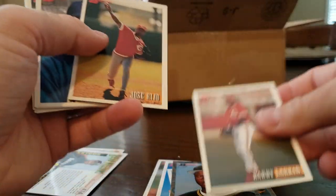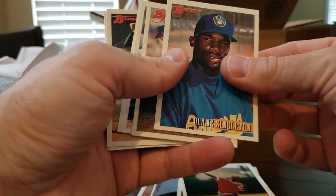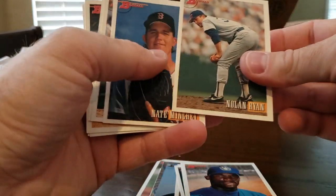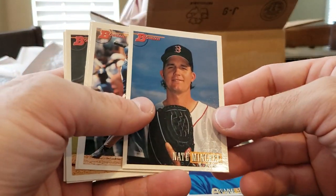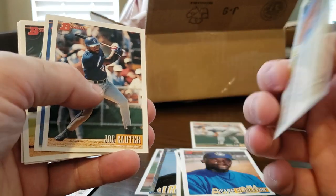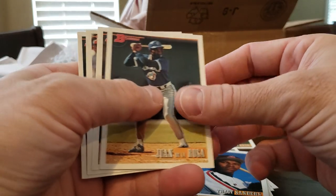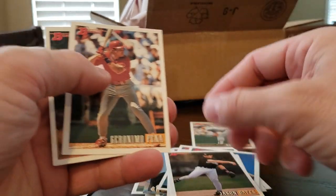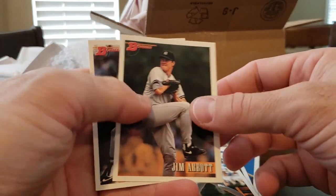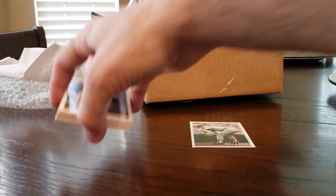Barry Larkin, Jose Riho — a lot of off-center on that one. Dwayne Singleton. Hey — Nolan Ryan, that's a nice one. Nate Minche — don't know about him. Joe Carter, Tracy Sanders, Juan De La Rosa, Jason Bates, Geronimo Pena. Hey — Jim Abbott, great pitcher. And Benji Gill. Best one out of that one is the Nolan Ryan.